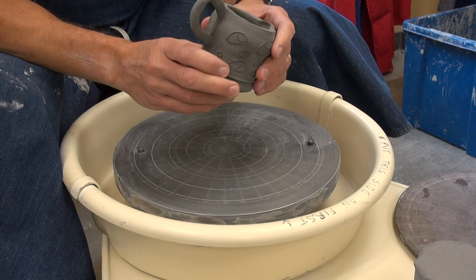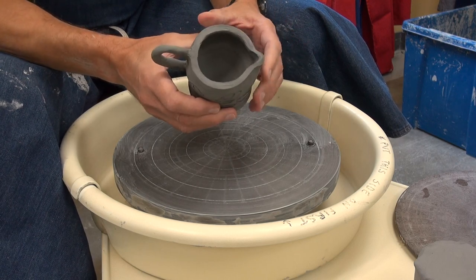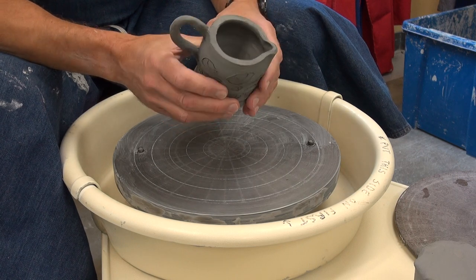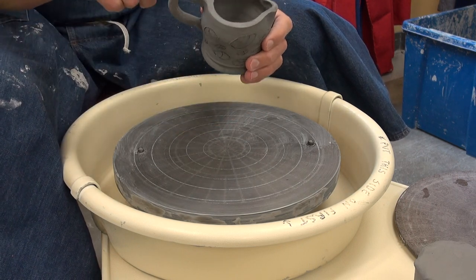So she's going to have a problem with trimming the foot. I'm going to show her how we do this and videotape it, because everybody else has the same problem with that handle being in the way.